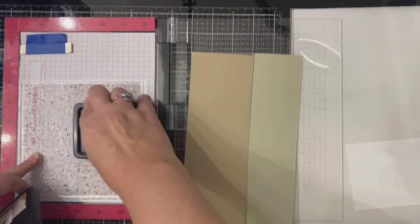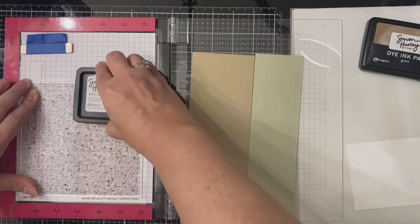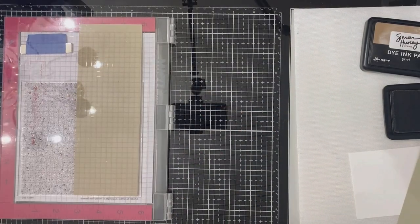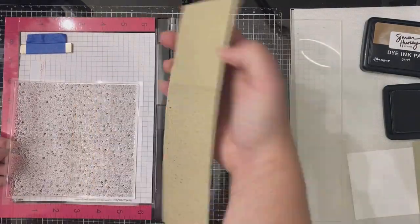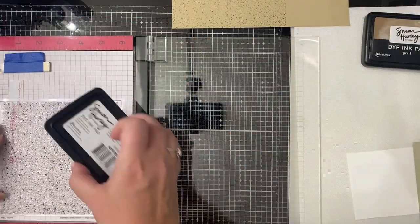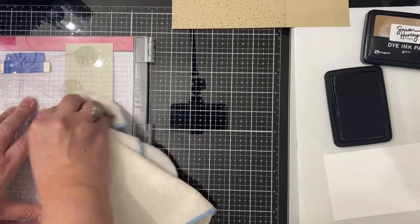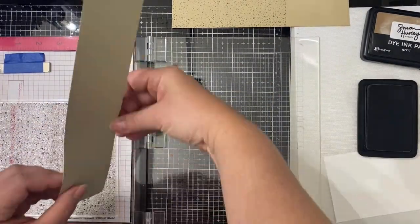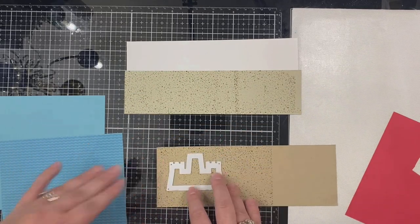I have two different shades of tan colored card stock and the darker shade is what I'll create the sand castle with, since a sand castle is normally wet and should be slightly darker than the sand. I've placed the Sandy Shores background stamp directly on my Misti stamping platform and I'm inking up just the right hand side of the stamp with some Simon Hurley ink in Grr, which is a light brown color. For the lighter strip I'm going to have to do this in sections. I accidentally overlapped the dots a little too much, but I'll be able to cover that up with my shaker pieces once we assemble the card.